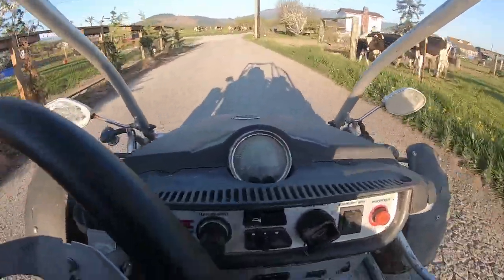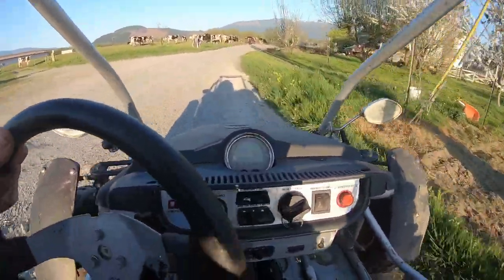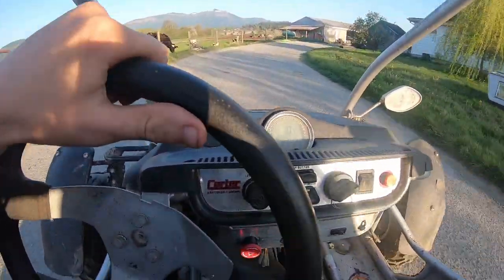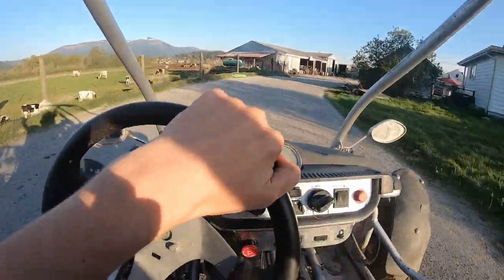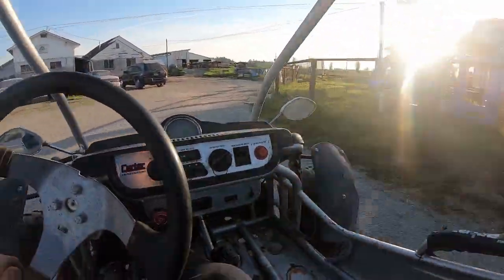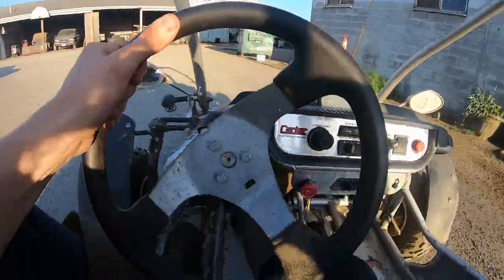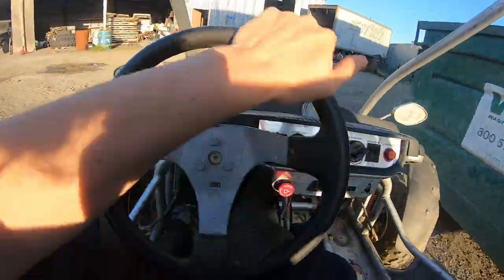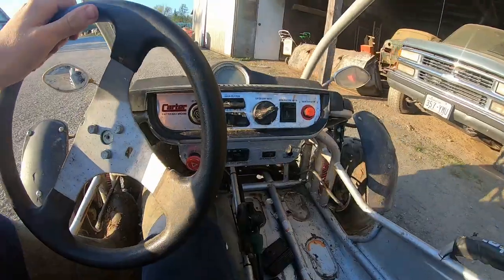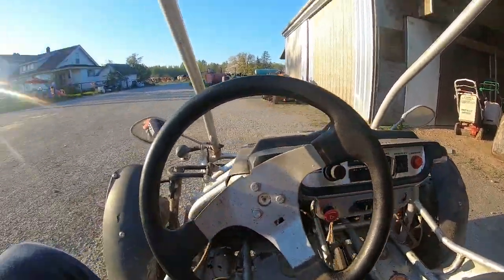I think the governor on it is still set to where my dad had it when we were kids, so you couldn't go over a certain speed. Right now it tops out at about 15 mph, but I know for a fact this thing can actually do 70. The suspension still feels good and it still stops nice.